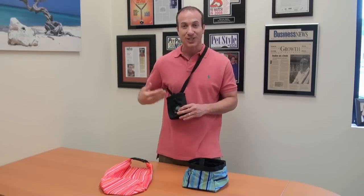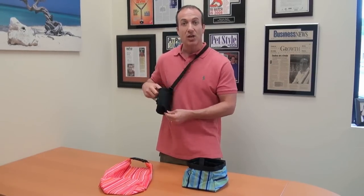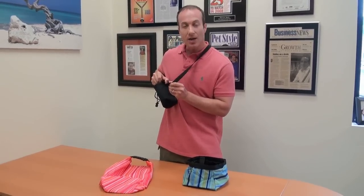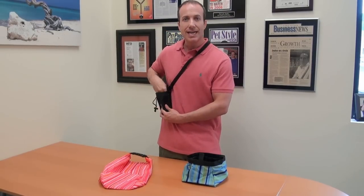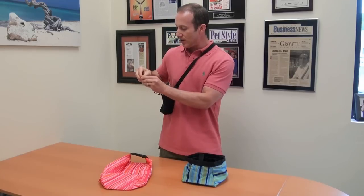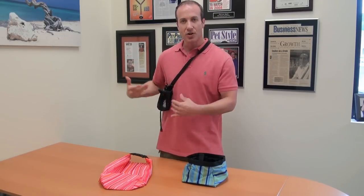Last but not least, which I really, really like, is this great treat pouch. This goes around your shoulder, or it can even snap in place using this clip here. You can clip it right inside around your waist. I like it because if you're training your dog, you can just easily do whatever you're doing with the dog and be able to easily grab a treat. It's a great training aid as well.